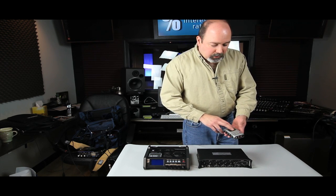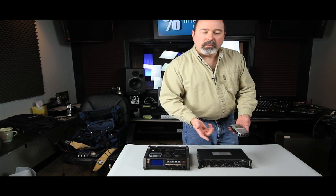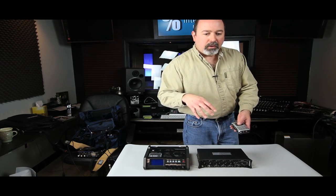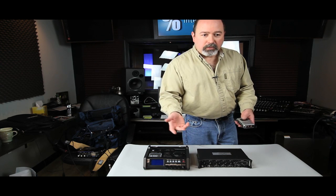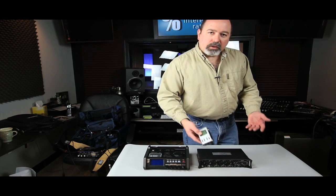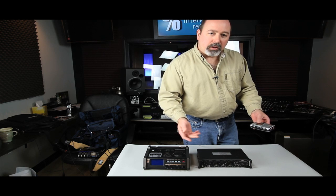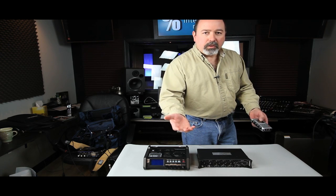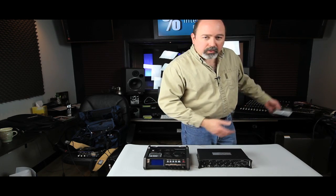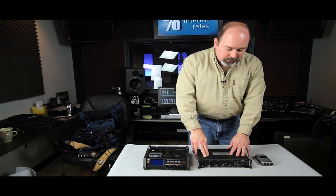This is called double-system recording. If you look it up on the web, filmsound.org is a great place to learn about location audio and post audio as well. This goes back to the original days — they had a separate audio recording device and then film, because film is just film, not an audio recorder. You're recording on a separate device — again, maybe the camera recorder isn't good, or the camera is too far away, or you don't have a cable long enough.